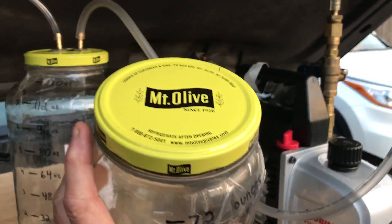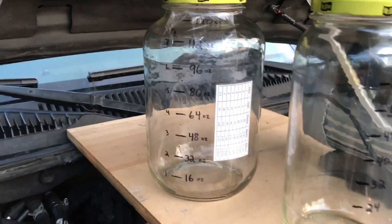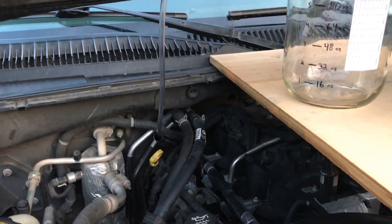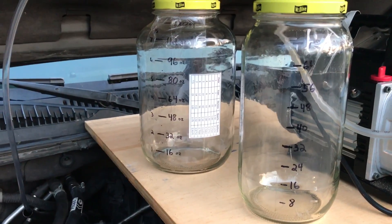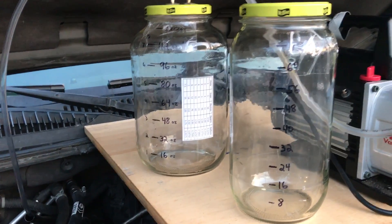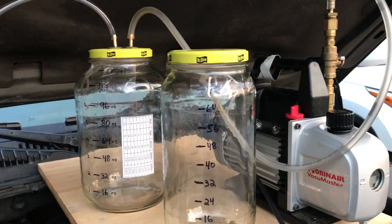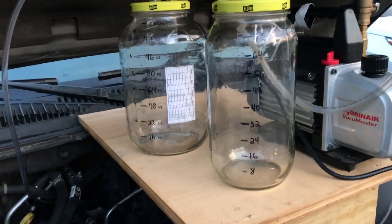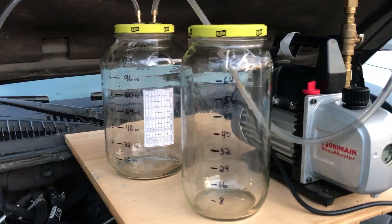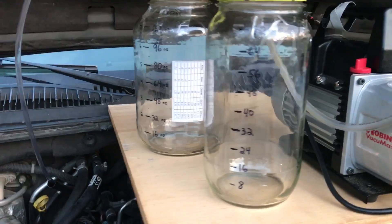Here I'm showing some Mount Olive pickle jars that I've used. This one here is 72 ounces, got markings on the side. This one's a gallon, 128 ounces. It could just as easily be engine oil or any other liquid. I also have large carboys, five gallon and two and a half gallon, that I've hooked up the same apparatus for much larger jobs if you want.